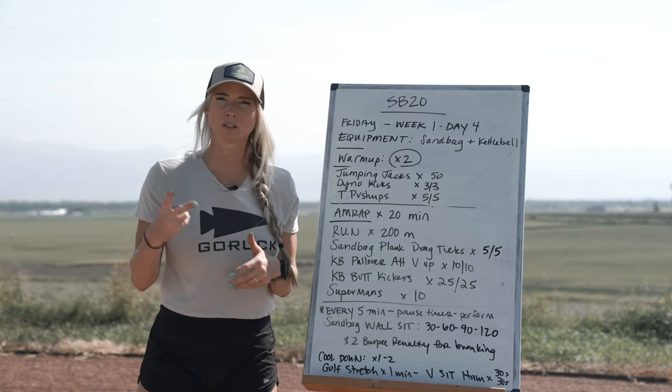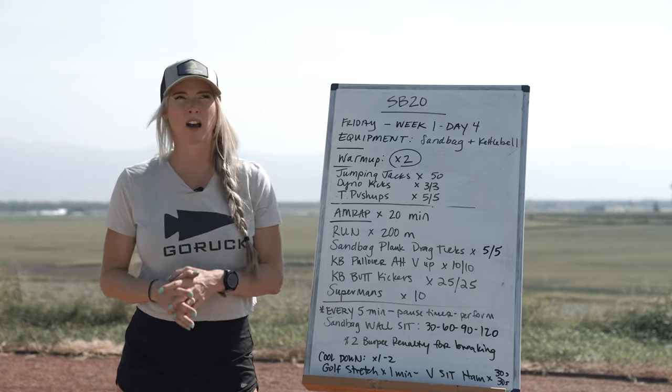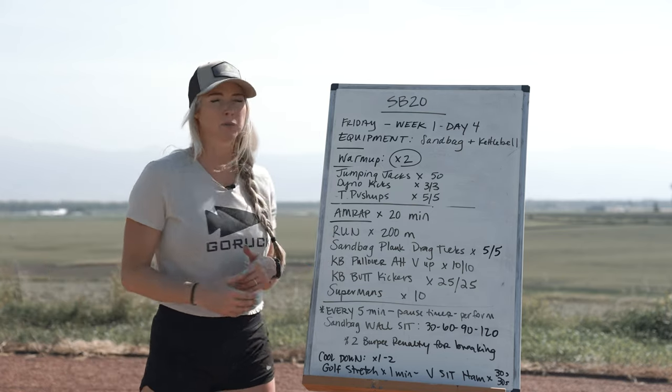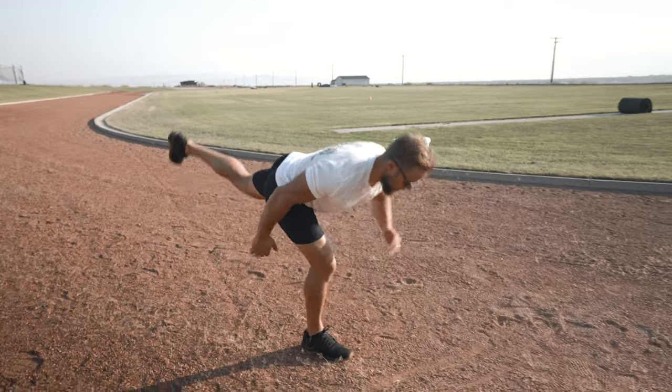We're going to start your workout with a good warm-up — two rounds, like we always do. We're going to start with jumping jacks for 50: good old-school jumping jacks, get those arms all the way up, hands close to each other, hop out nice and wide. Then we're going into dyno kicks for three per side — kick that leg up, same leg that kicks up kicks back behind us, getting a good hamstring and hip opening stretch.